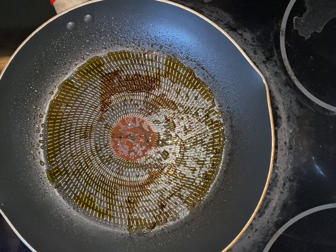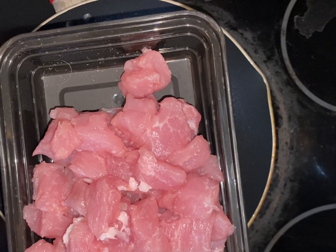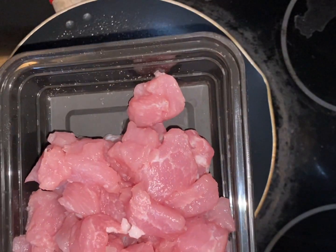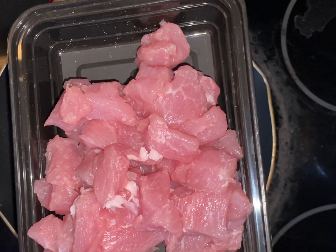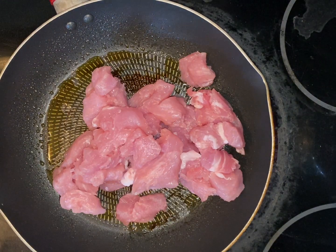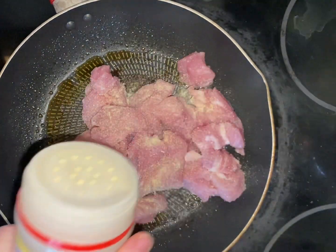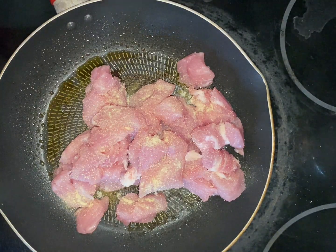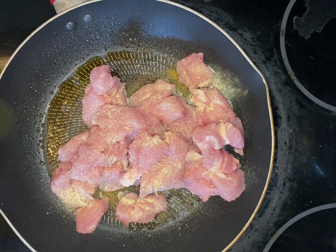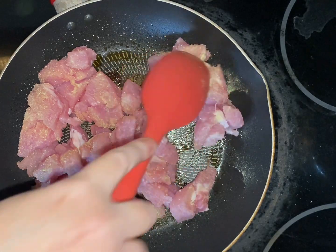I've already preheated my little skillet. I've got about a pound — a little over — of some chopped pork loin. Just adding it to the pot. I'm going to do a pretty liberal sprinkling of adobo. By the way, if you haven't subscribed already, please do so, give me a like, give me a comment, go ahead and subscribe to this channel. Good sprinkling of adobo, and I'm just going to move this around a little bit.